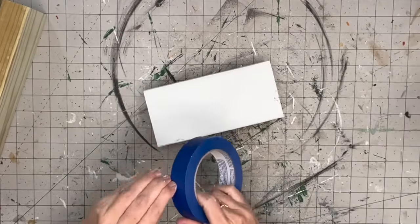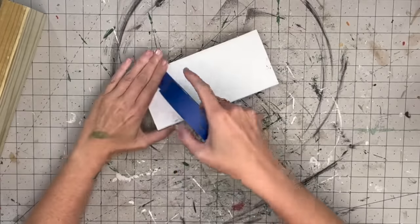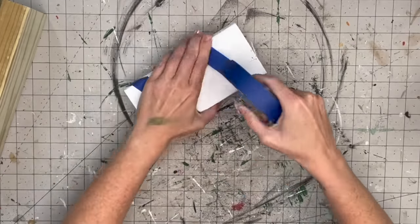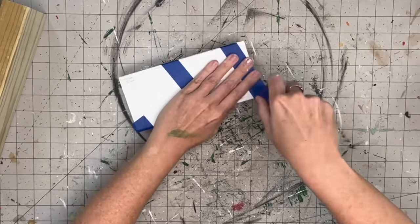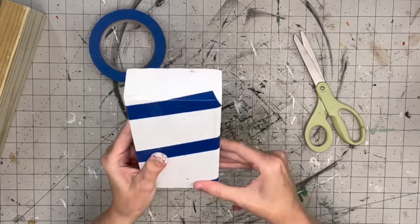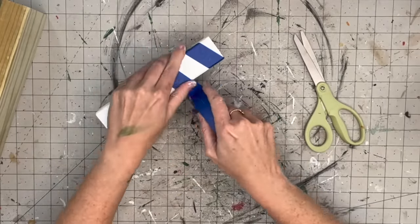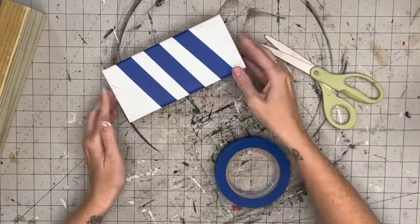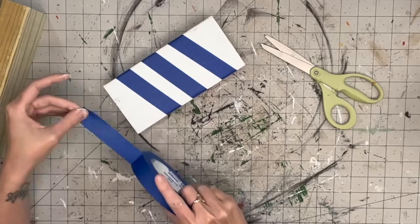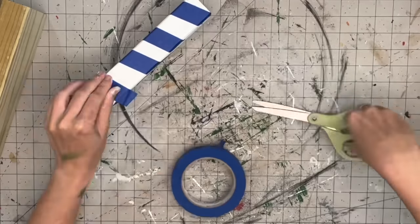Then I'm going to take painter's tape and go at an angle to get a candy cane stripe look. As I'm going around it's not giving me enough stripes, so I'll start at another point to add one in the middle. I'm also putting a piece of tape on the ends of each side to get more stripes, because three just wasn't enough.